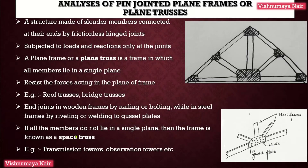If all the members in a frame do not lie in a single plane, as in the case of a plane frame or plane truss, then such a frame is known as a space truss or a space frame. Transmission towers, observation towers, etc. are examples of space trusses.